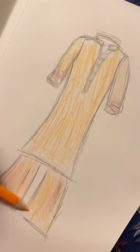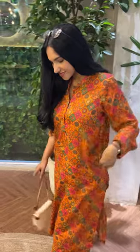I'm going to sketch properly. I love sketching. I'm going to show you the tailor.